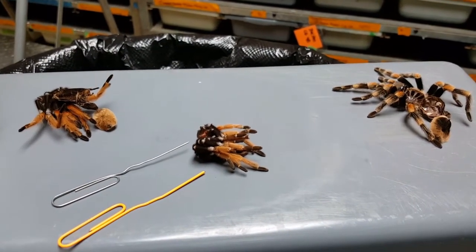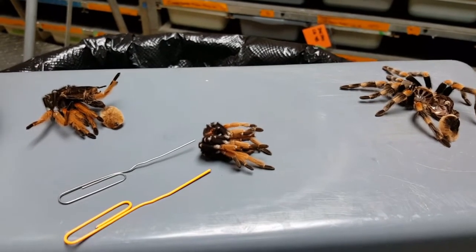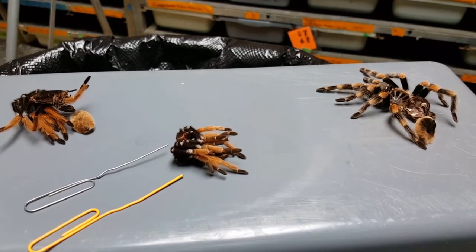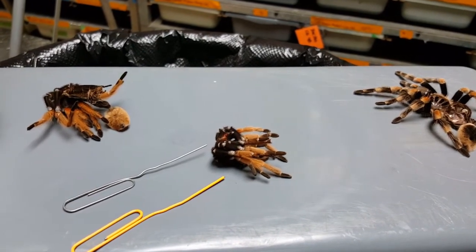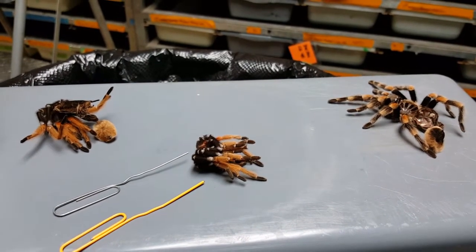For this video we're going to talk about sexing tarantulas. I get a lot of people who are getting into the hobby, or who maybe have had tarantulas for a while, and they're just wondering the best way to determine whether their tarantula is a male or a female, because that does play into a couple different aspects of keeping — how long you'll have your tarantula, and whether or not you choose to breed them.